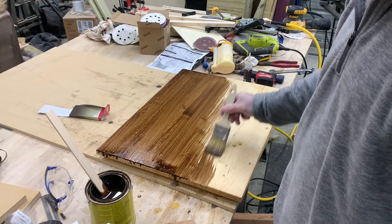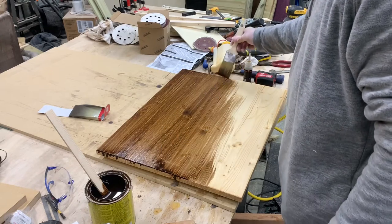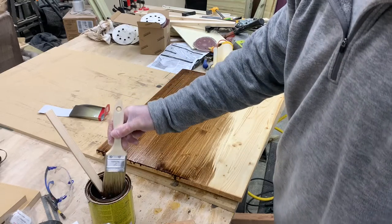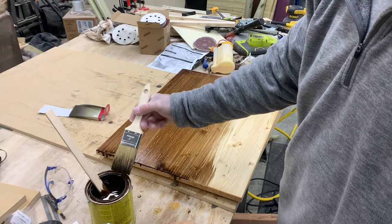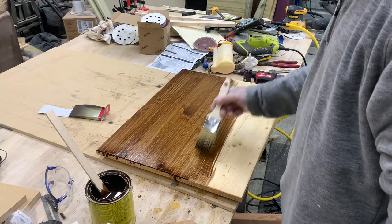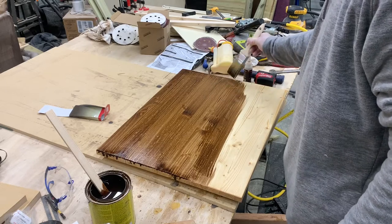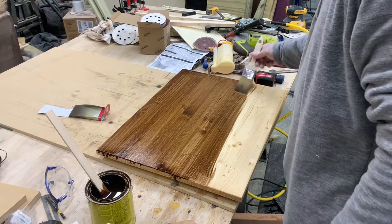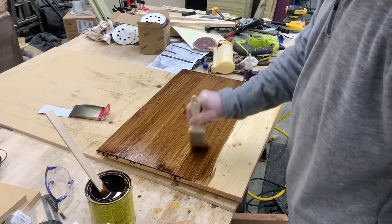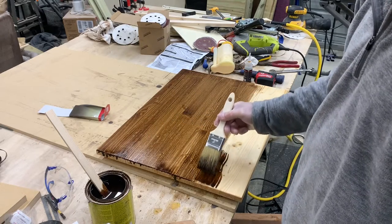Before you ever start staining, you want to sand it down to about 220, especially on tabletops — get them smooth. I start out with 80 grit, sand it down, then use a blower to blow the dust off and wipe it with a rag. Then I go to either 120 or 150, do the same thing, and then I go to 220, and that usually gets a pretty smooth surface.